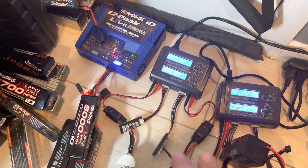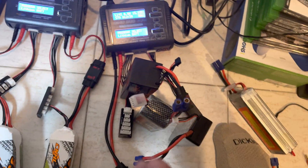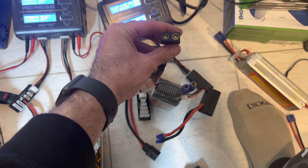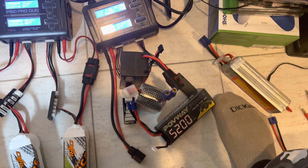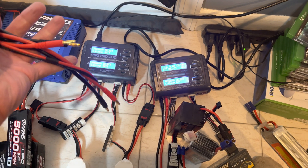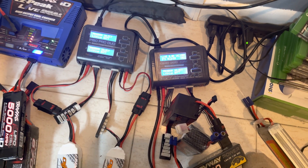That storage advice applies to all battery types, not just Traxxas. This battery is EC5, this one is QS8, and this one is EC3. As you can see with these universal chargers, you connect the leads, put it in, and it's basically the same process.